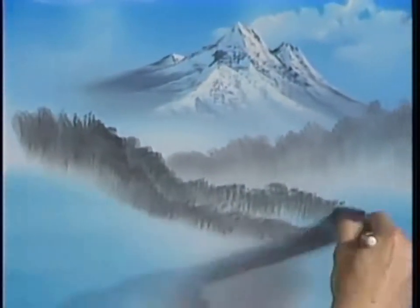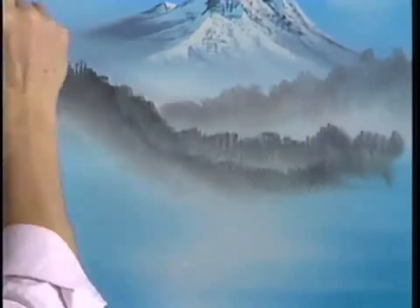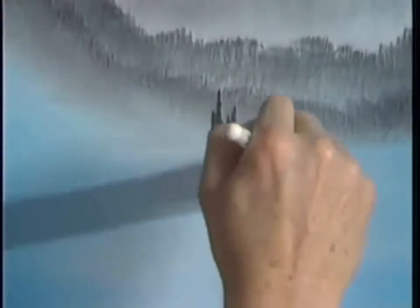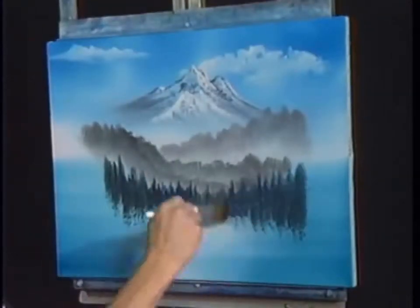Maybe our little mountain — I gotta make a big decision here. Maybe he lives right here, just floats around in the clouds. Look at the depth that's in that already, and it's caused only because of all of these various planes in your painting. And that's what'll make a happy painting.